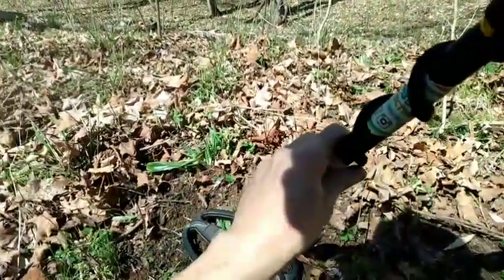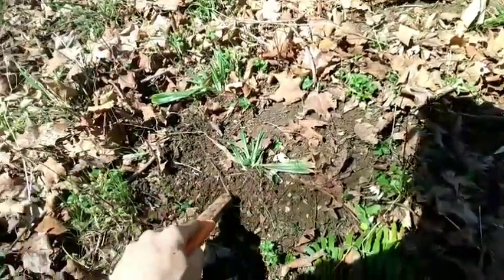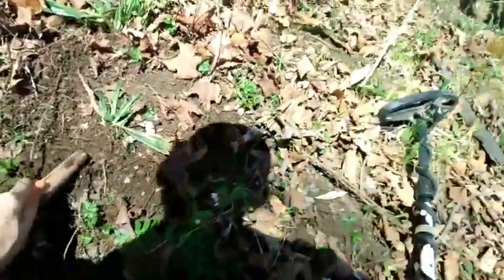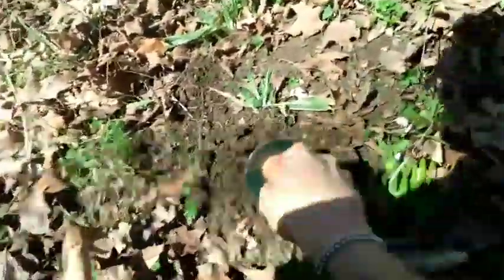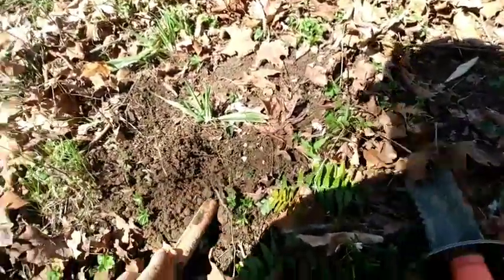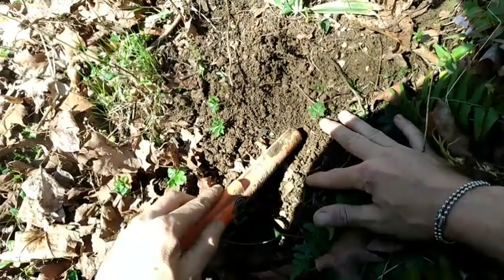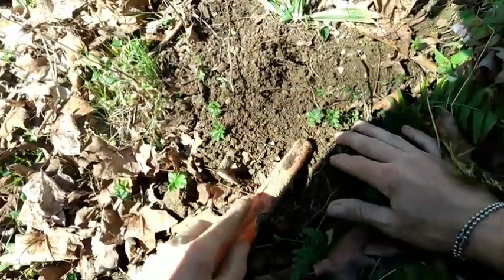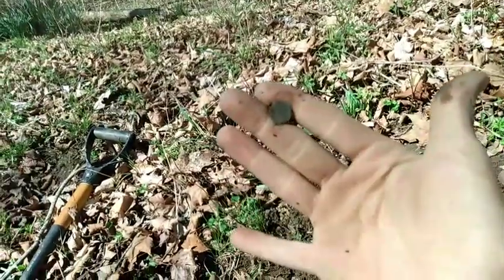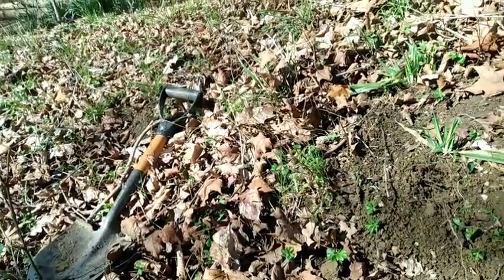Alright guys, I got a good hit here on the bank. That sounds like a coin with some good brass. I hope you guys can see me — I see my hand in the camera. See if we can pop something interesting out. There's a little rivet. Yep, a little tiny copper rivet, guys. See that? Oh, I just dropped it. Well, that's all that was.